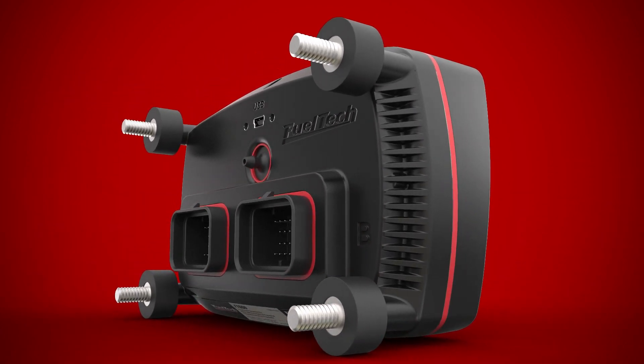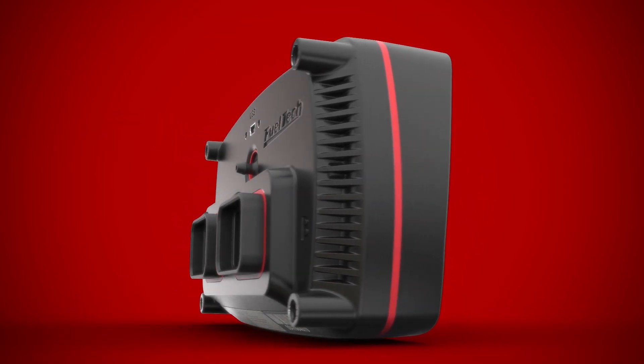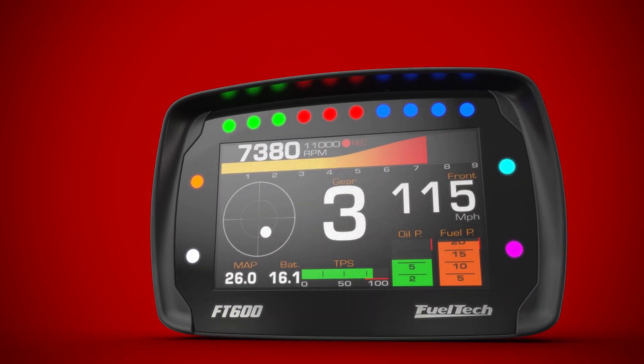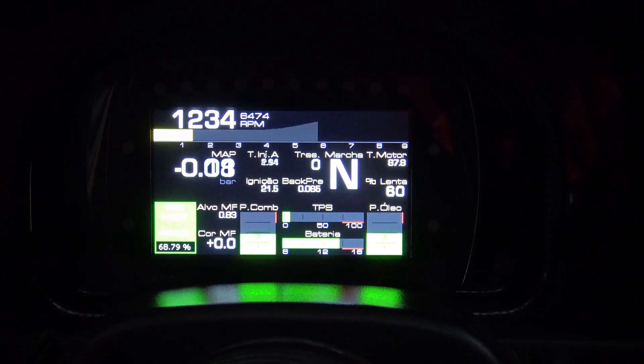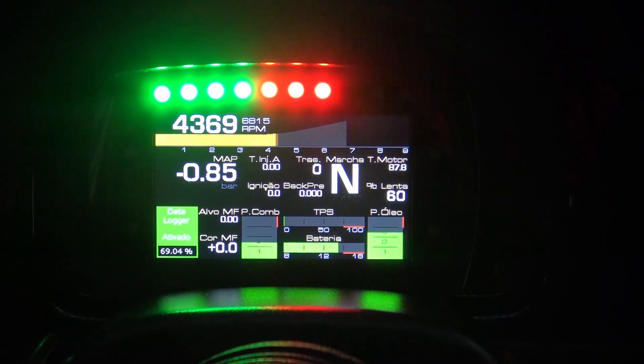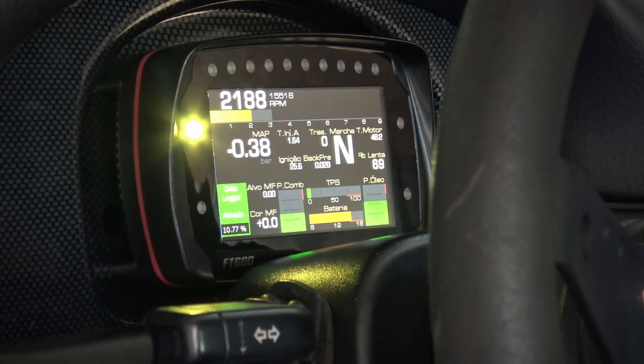The ECU uses four rubber mounts to provide a strong and safe mounting solution that will hold up to vibration. Its unique design with anti-glare visor prevents the projection of the LCD screen on the vehicle's windshield. Ten RGB LEDs have been incorporated above the LCD screen in configurable color and intensity for use as a progressive shift light.